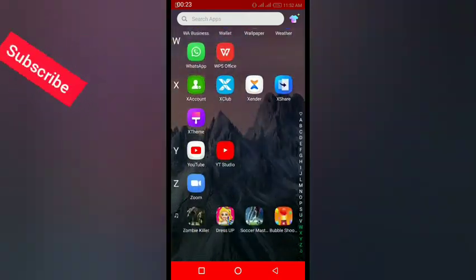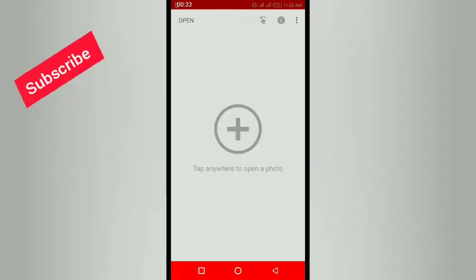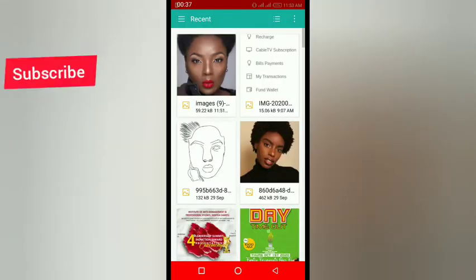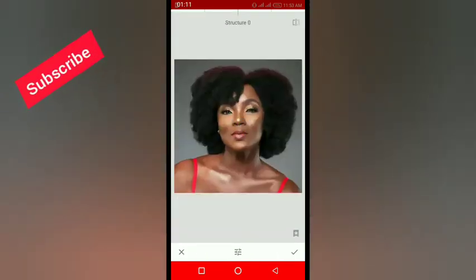We're going to be making use of two apps: Snapseed and Autodesk Sketchbook. Open Snapseed, click the plus sign and it will let you choose a picture. Click on 'Choose,' then click on 'Details.'